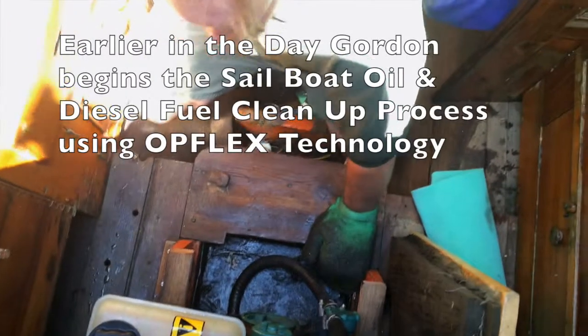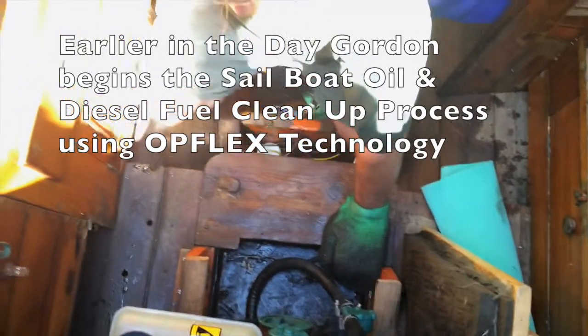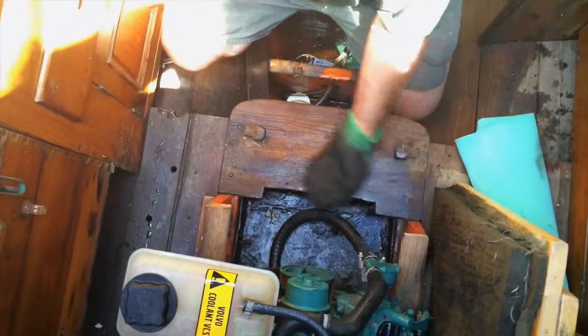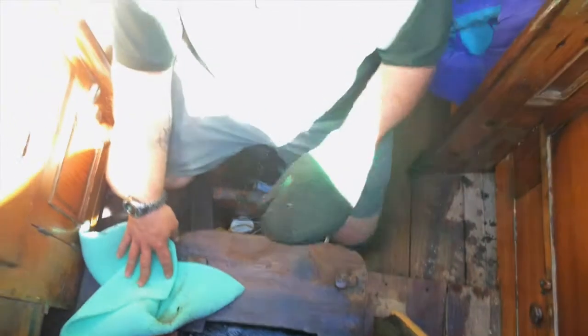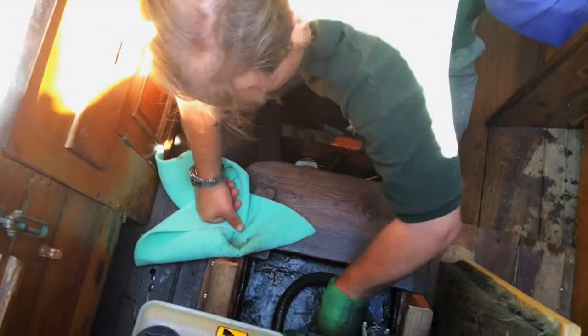Here we are on Cape Cod with Gordon Stacy, who goes to Cape Cod Community College, on a sailboat. Gordon is illustrating the use of the Opflex mitt to clean up the engine compartment and the bilge on the sailboat, showing how Opflex can be used to remove oil and grease so it does not escape into the water.